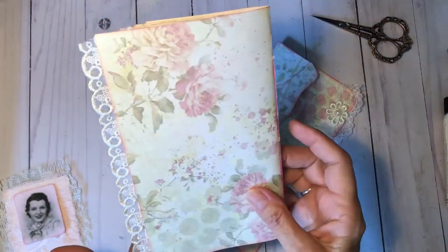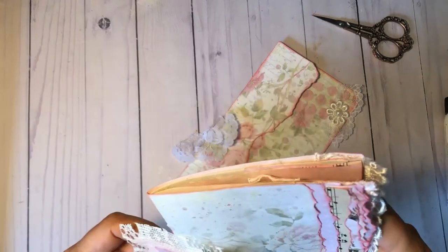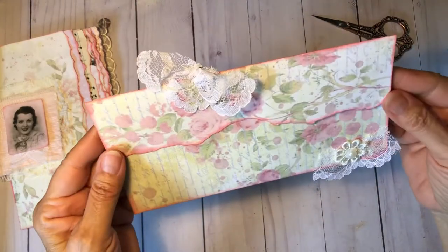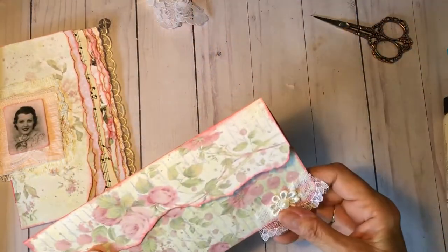And then the lace there. And that's that. And then this is a little matching envelope.